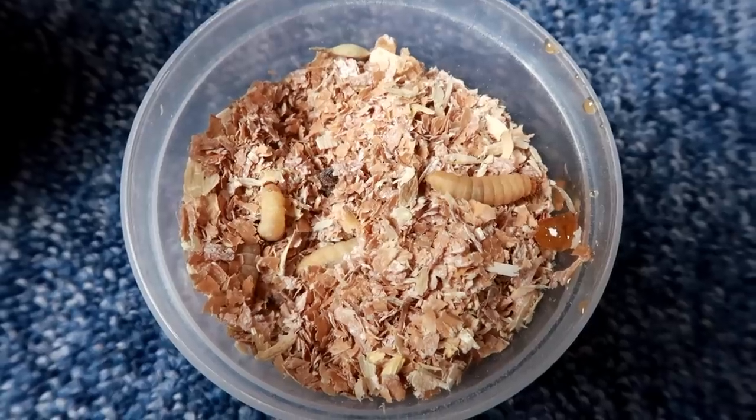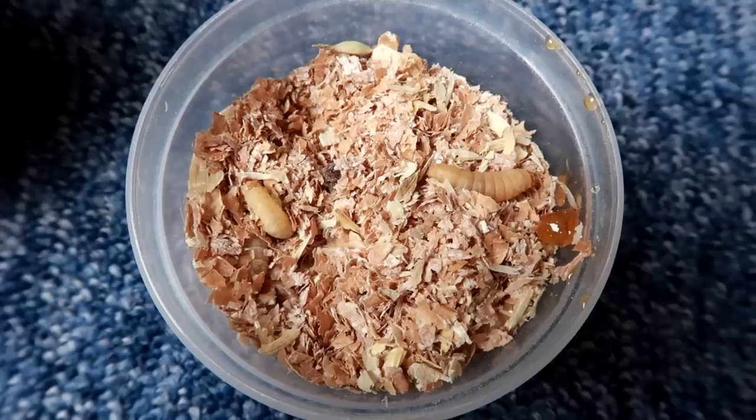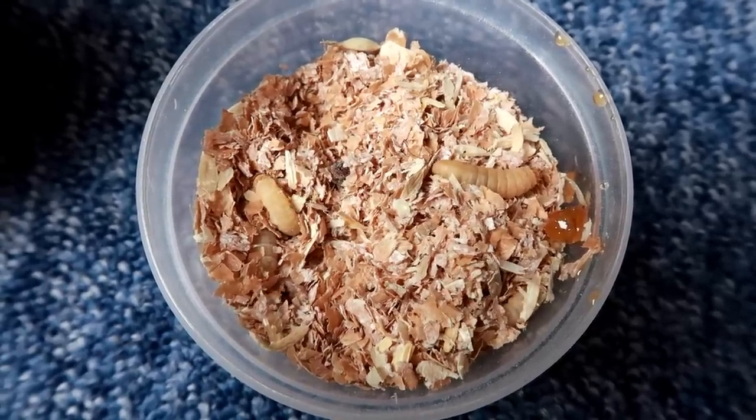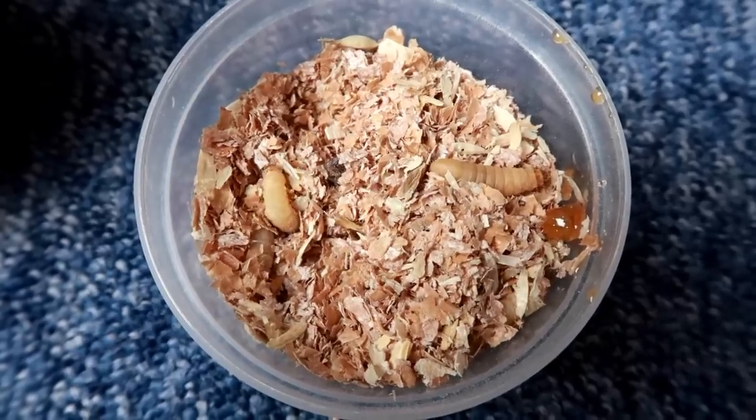If you know anything about wax worms, they're actually a pest to a lot of beehives — the wax moth lays eggs in a beehive and the wax worms eat through beeswax, which is where they get their name. So they enjoy a bit of honey. But just remember, these aren't the healthiest thing for your gecko.